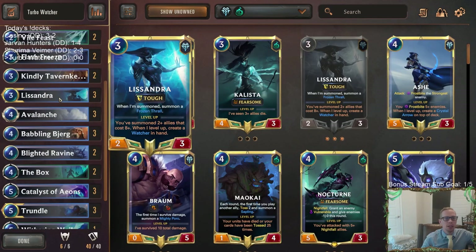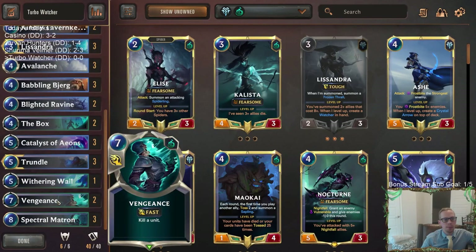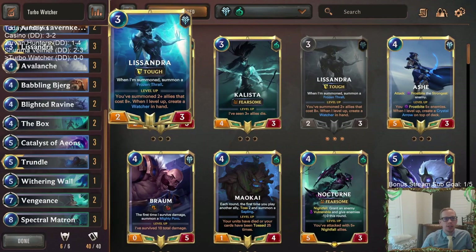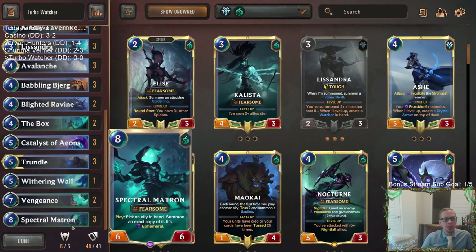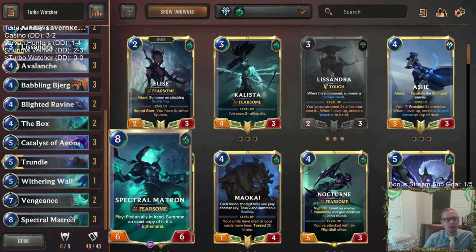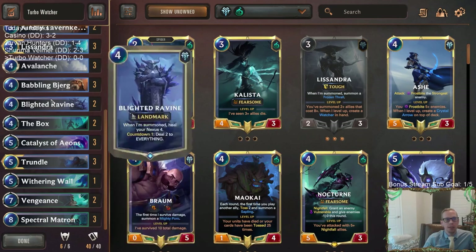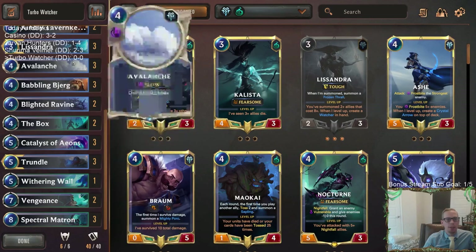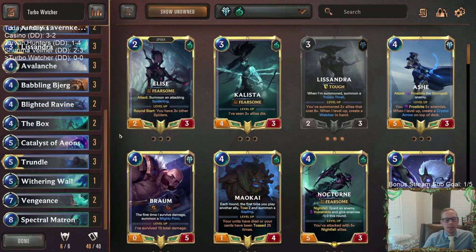You don't technically need Trundle for the Ice Pillar, but you obviously need Lissandra. If you have two Spectral Matrons in hand — which is why we're playing three Bjerk and three Matron — then on turn eight you can have one Matron summon another Matron, that's two eight-drops, which levels up Lissandra and gives you the Watcher. Then turn nine, your second Matron can put in the Watcher.